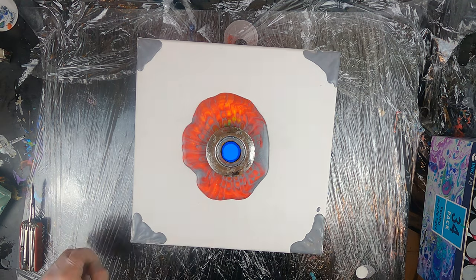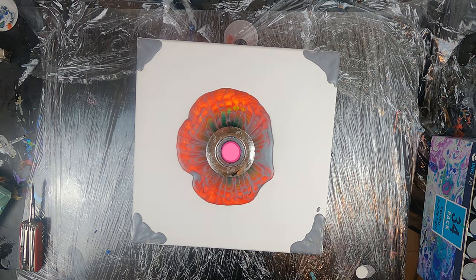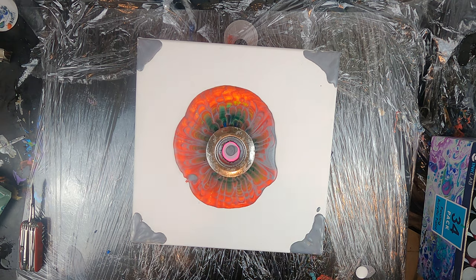I'm waiting a few seconds between every three or four colors to allow the paint to exit the strainer through the holes and leave more space for the new colors that I will add.